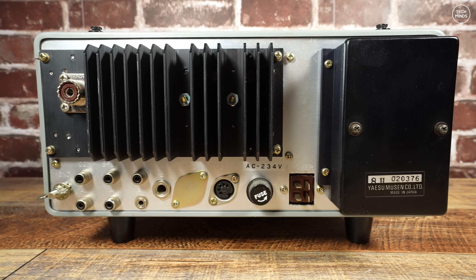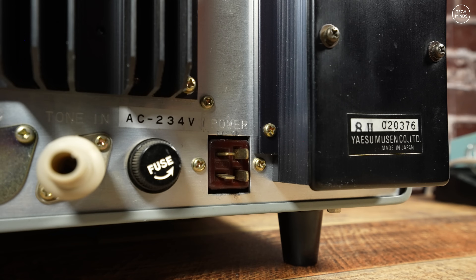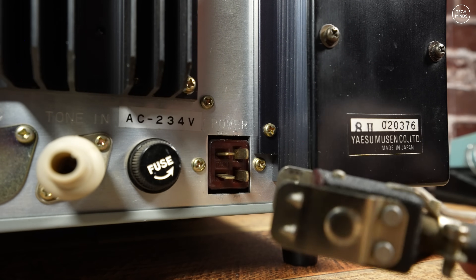The rear panel has a whole load of sockets plus a massive heatsink. Options for ALC, speaker output, PTT etc. are all available there. Strictly no USB on this radio — mainly because it just wasn't invented back then.